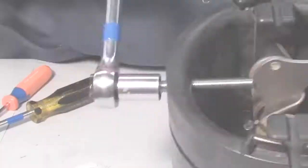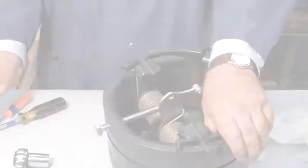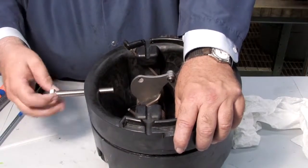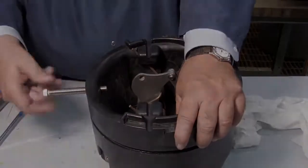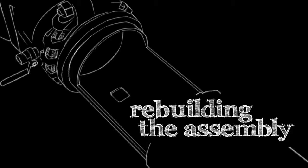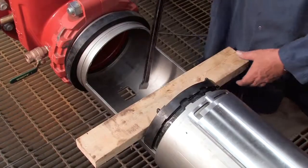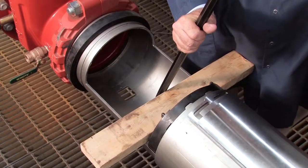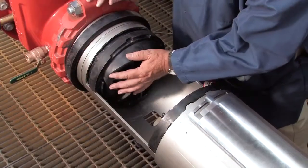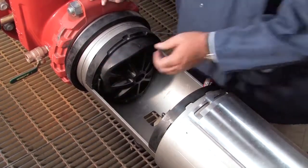After re-threading the hex bolt, replace the e-clip and pin and remove the screwdriver. Unthread the bolt and prepare the check for reinstallation by lubricating the O-ring with an FDA approved lubricant. When rebuilding the assembly, the number 2 check should be replaced first, followed by the number 1. If either check cannot be reinstalled by hand, place a small piece of two-by-four against the check body and gently apply pressure to slide it into place. Thorough lubrication of the O-rings with an FDA approved lubricant will help during reinstallation.